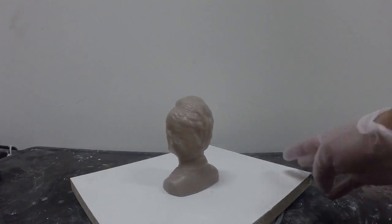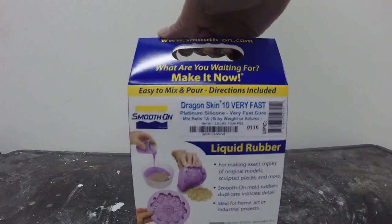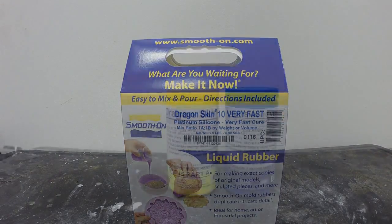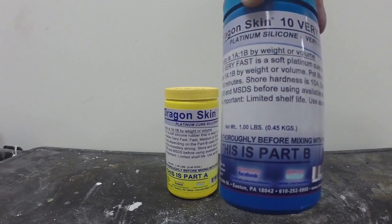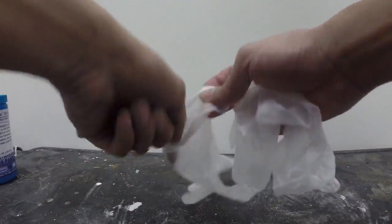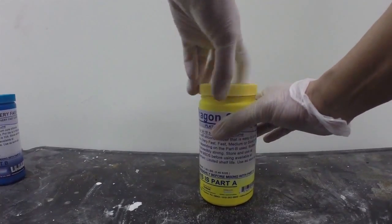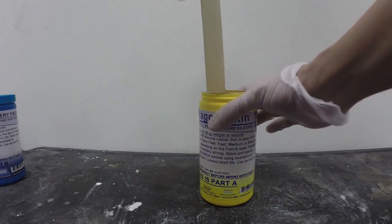For this project I'm going to use Dragon Skin 10 Very Fast — it's a platinum silicone from Smooth-On. This is a two-part silicone system: this is Part A and this is Part B. Wear latex-free gloves when working with silicone, as latex will inhibit the cure of silicone. We're going to open up Part A and stir the contents very thoroughly.